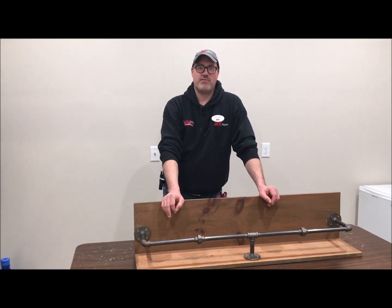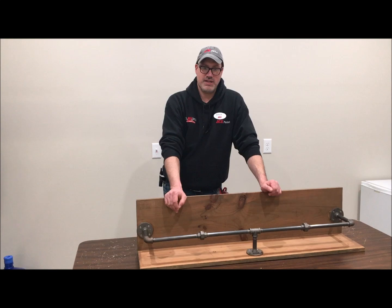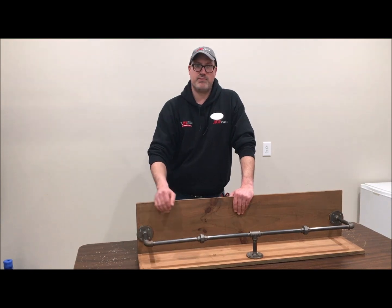Hi everyone, I'm Bryce from Spalding Ace Hardware in Lockport, New York and Standis Jones Building Supply in Gasport, New York. Today we're going to be showing you how to build a shelf with wood and iron pipe.